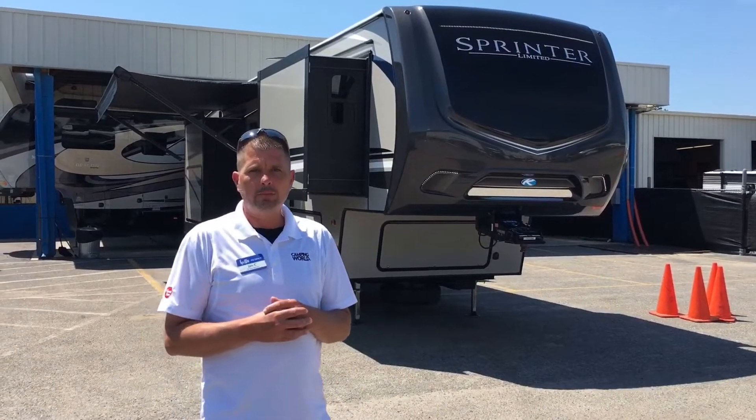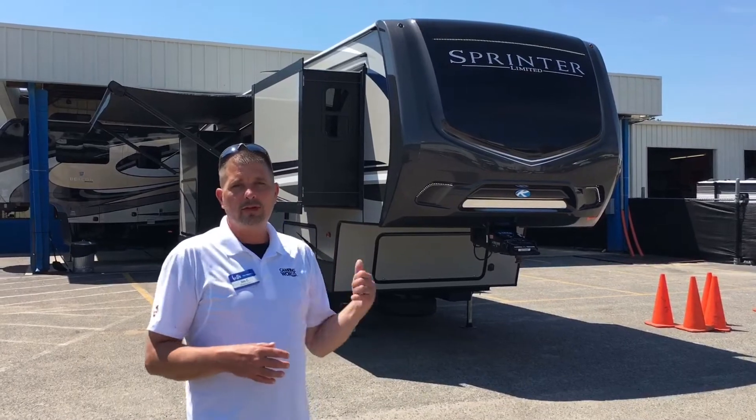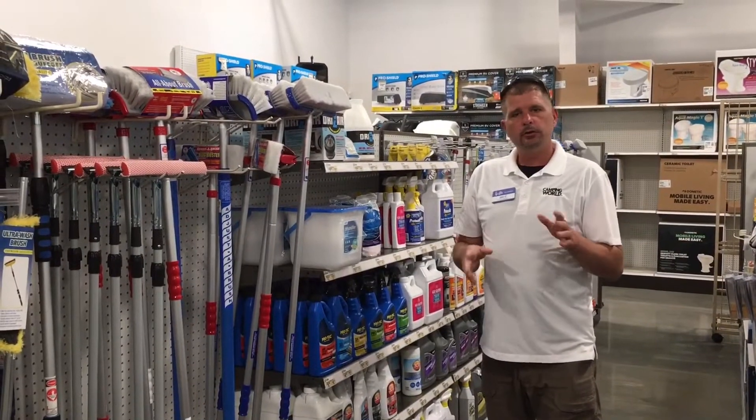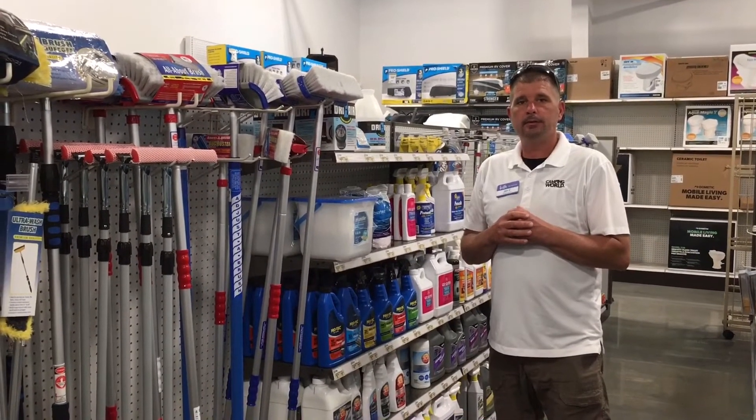We're all done, we let it dry — look how beautiful it looks! And the good news is the customer is actually inside taking delivery on this unit as we speak. Thank you folks for watching. Just so you know, we are open and we have all your RV cleaning supplies to keep your RV beautiful.